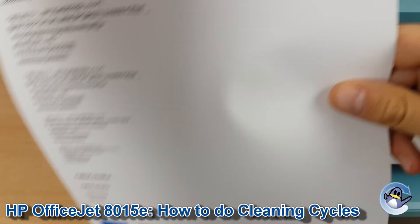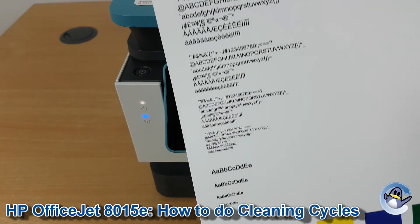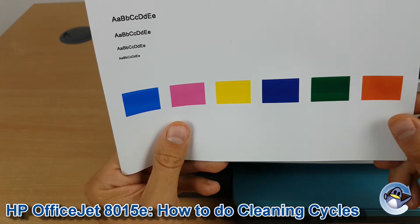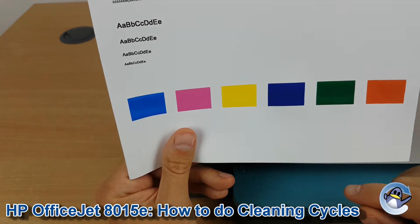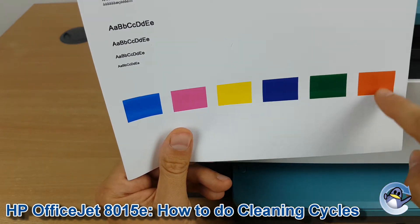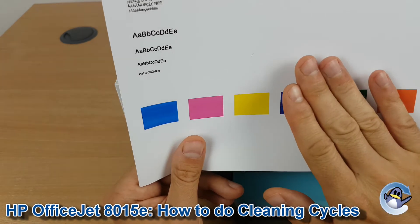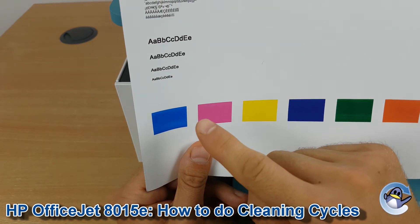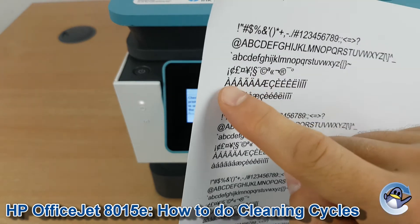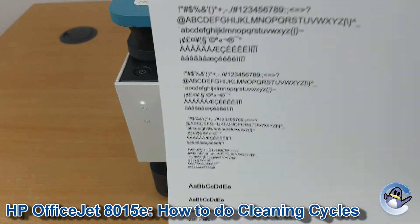When it's done you'll end up with a test page like this, showing text and a breakdown of the colours used by your printer. It's a little misleading because your printer only actually uses four colours: black, cyan, magenta and yellow. The other blocks are composites of at least two colours, so you can largely ignore those. You'd be focusing on any lines that appear in the yellow section, or absent text or lines of text missing from the black above.